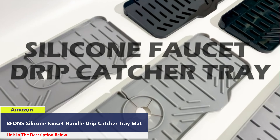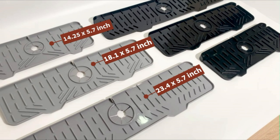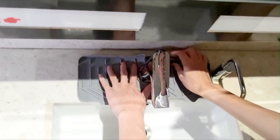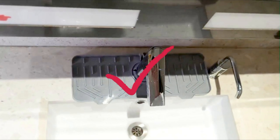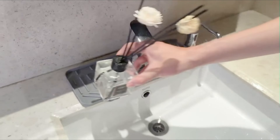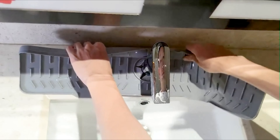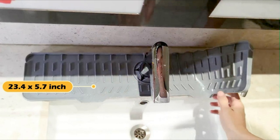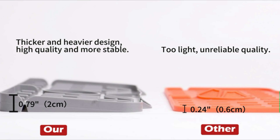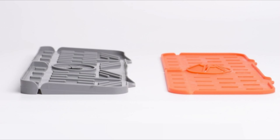Number 4. The BFON silicone draining mat presents a comprehensive solution for maintaining cleanliness and organization around your kitchen sink area. Measuring 14.25 by 5.35 by 0.60 inches with a single faucet hole diameter of 2.36 inches, this mat stands out with its increased size, thickness, and weight compared to other products on the market. The latest 5-degree slope design ensures faster and smoother water discharge, facilitating quicker drying and eliminating puddles and water spots by the faucet. Crafted from 100% silicone, it offers a soft and reliable surface that is reusable and durable.